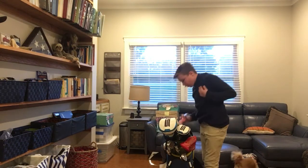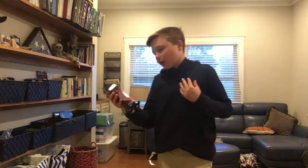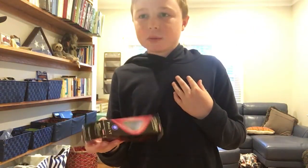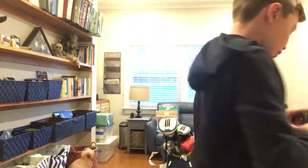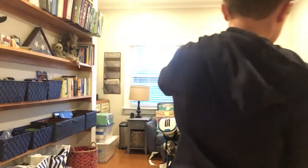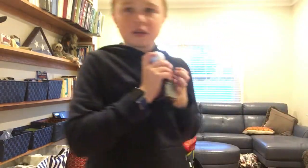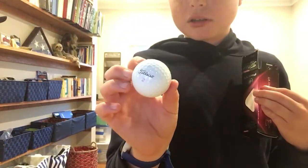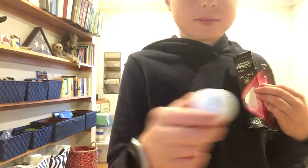And the balls — Titleist is probably my favorite. I've got these pink ones for Breast Cancer Month, because my grandma has breast cancer. It's pretty cool because on the ball itself, the number is pink and the line on the ball is pink.